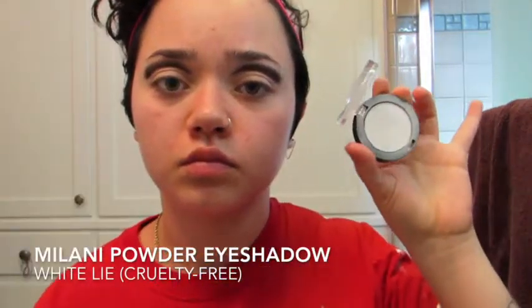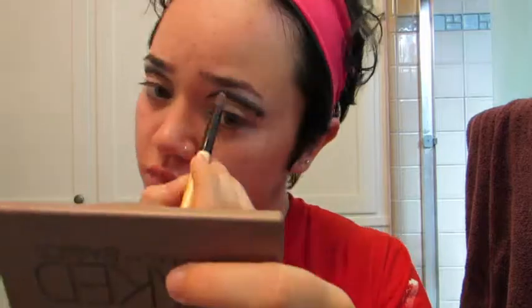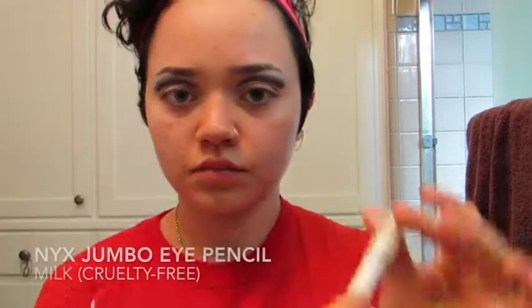To further blend, I took a white eyeshadow and went along the edge of the black. Then I'm taking a white cream eyeshadow base and applying this to my eyelid to — as promised — clean up that cut crease. Apply a light layer, because applying too much will make your eyeshadow crease.